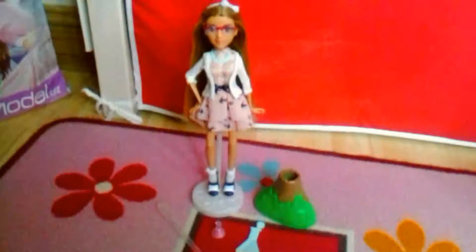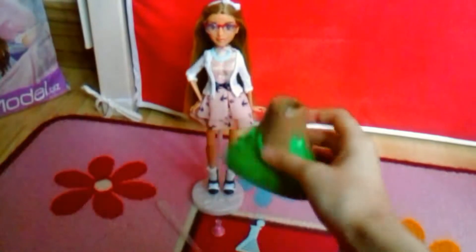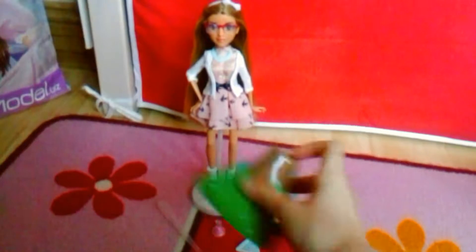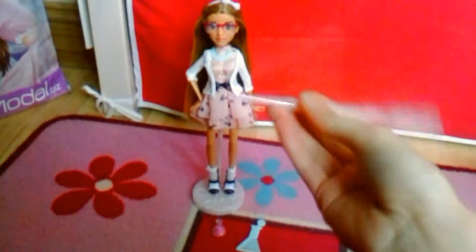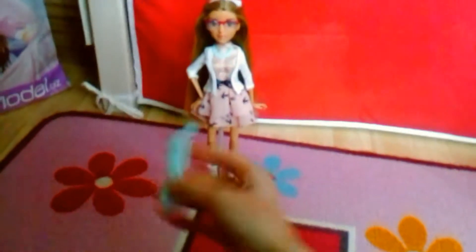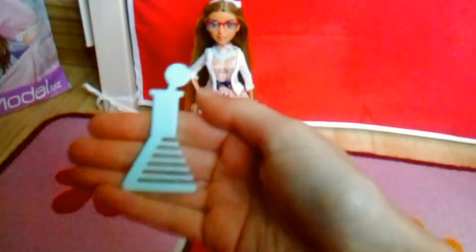Here's the Adrian's doll and the accessories she came with. She comes with this volcano that you use for the experiment — it's one of those experiments you do at school where you make the volcano look like it's erupting. There's also a pipette that you use to put the ingredients into the volcano, and a cone shaped like a conical flask.